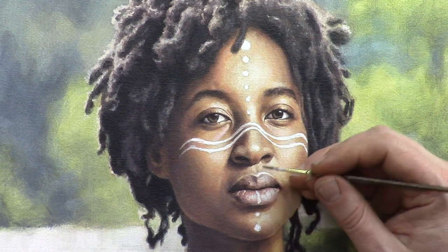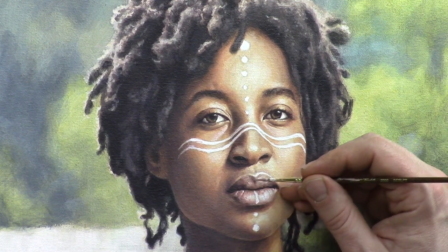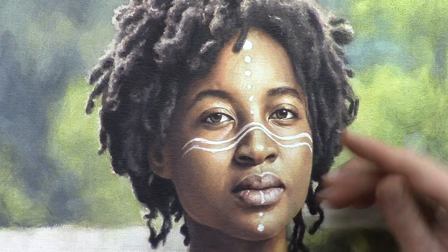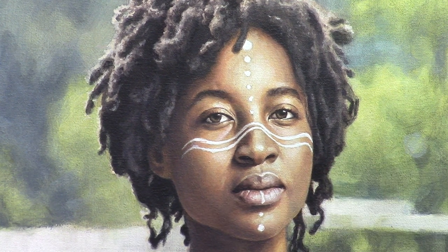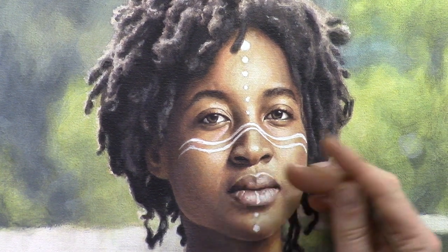And then a little bit of a highlight here — smooth this out, a little bit lighter on the top. Add a little bit of raw sienna just to warm this edge up. Really got to keep that paint fluid. I do need to just adjust this edge here.